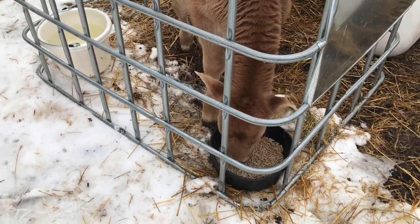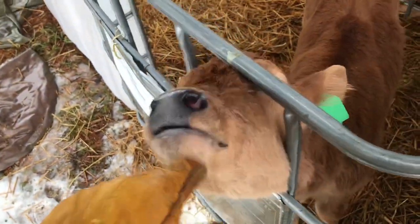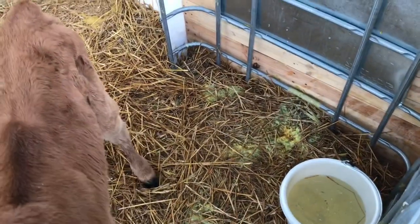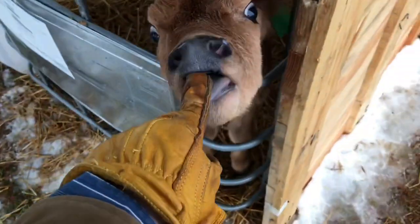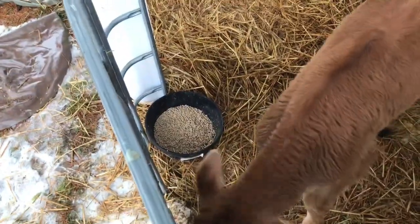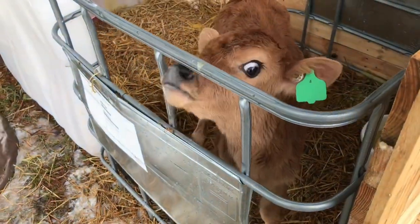Good job, good boy! Quick update on him: he's kind of nibbling at the starter, but he's got some funky poops going on. They don't stink, so I'm not too concerned, but he was getting some loose stool so I did give him some eggs in his bottle. He's in great shape, doing good — big strong boy. I think he's nibbling on his starter too. You get big and strong! All right, I'll be right back.